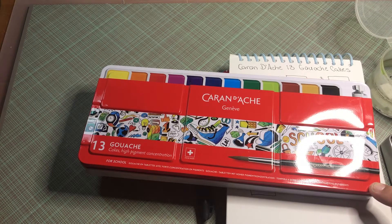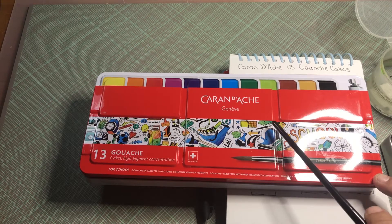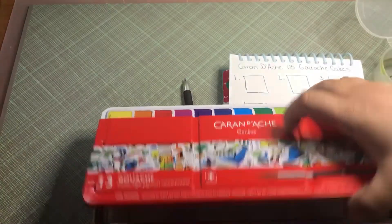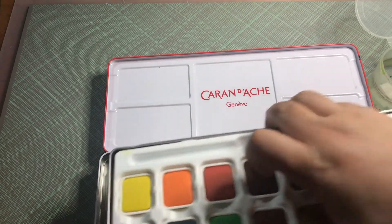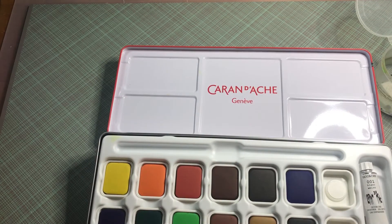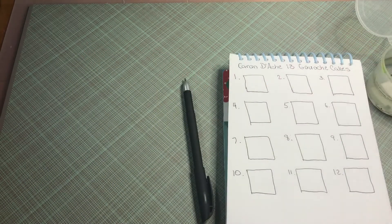Hello, good evening, it's me Kimberly, coloring art lover. This is a product review, swatch, and first impressions of the Caran d'Ache 13 gouache cakes — highly pigmented concentration. This is for their school line, mainly for children, but it comes in this lovely tin. It has five wells. It comes with 12 colors and this white color here. I bought this at Hobby Lobby this evening from my wish list.